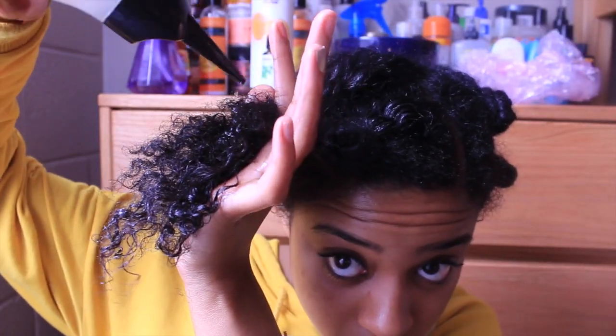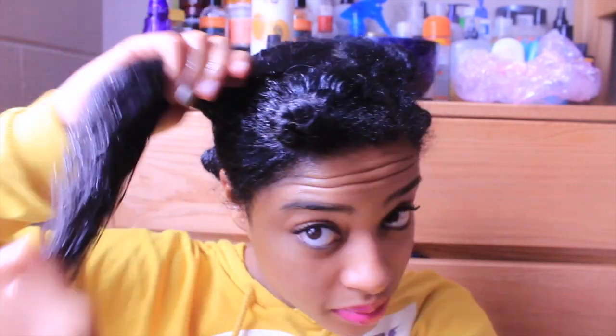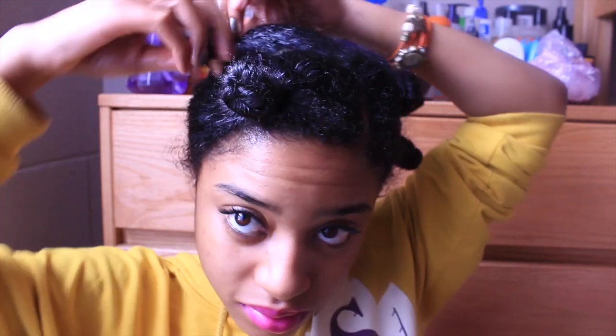Next I'm going to add the apricot oil to the ends of my hair, which is the oldest, driest part of my hair, and then work my way up to the roots, massaging the oil in so it can really penetrate and nourish my hair. After oiling my hair, I just twist it up and wrap it in a bantu knot and set it aside so I can work on the other section.